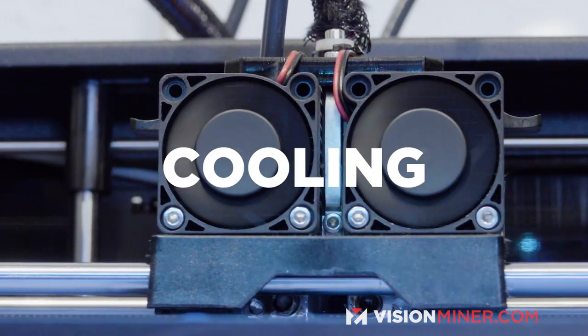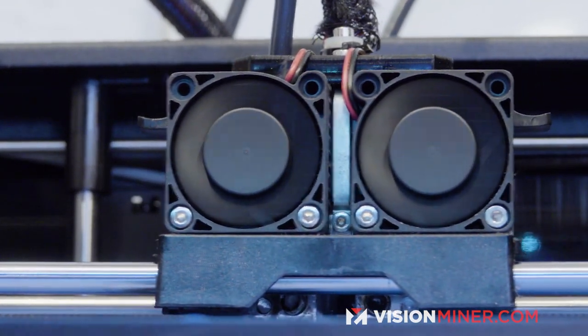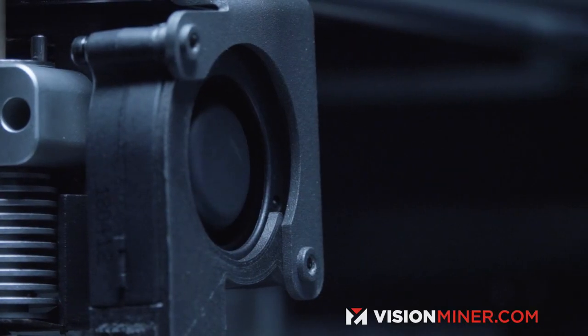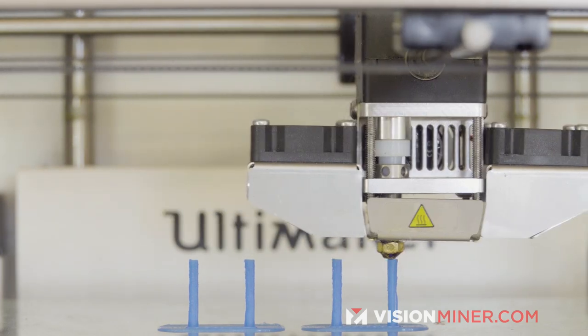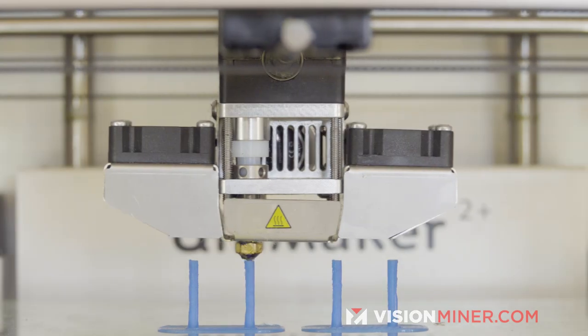The next setting we're going to look at is cooling. This is the fan that's blowing near the nozzle — it's actually blowing on the plastic as it's printing. Sometimes it's used for bridging, but generally on materials like PLA, it just needs the fan on 100% the whole time and it's going to come out right.